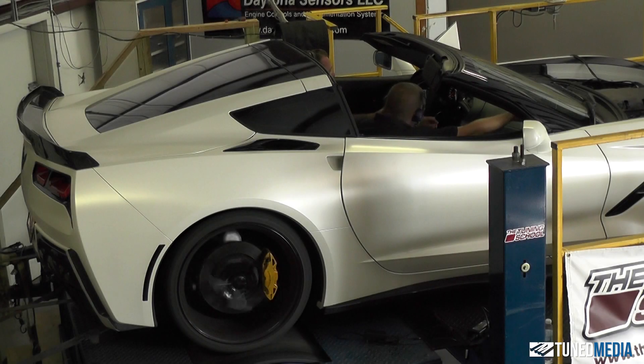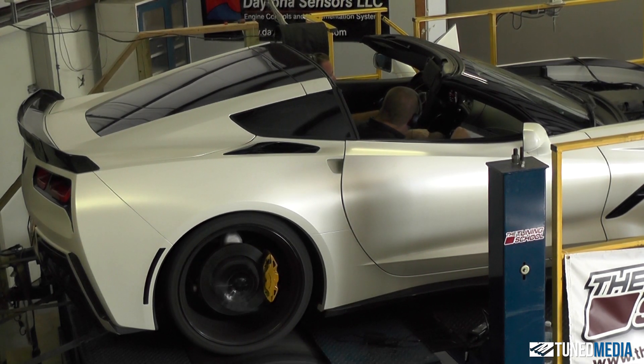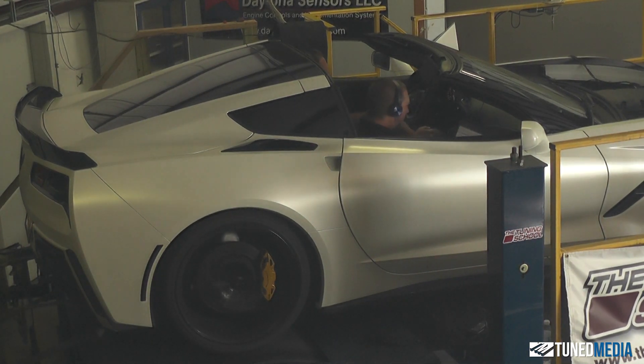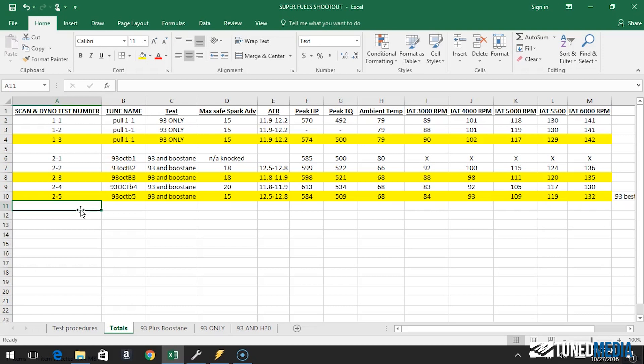The last pro is that this actually made decent power through tuning, and we're going to talk about the gains we saw next. Let's review our last best baseline: 93 octane only. The best we got through 93 octane with tuning was 15 degrees of spark advance and an air-fuel ratio of 11.9 to 12.2. The best peak horsepower was 574 and torque was 500 foot-pounds. That's nothing to sneeze at — 574 is pretty good, and on the Mustang dyno it's huge since it notoriously reads pretty low.